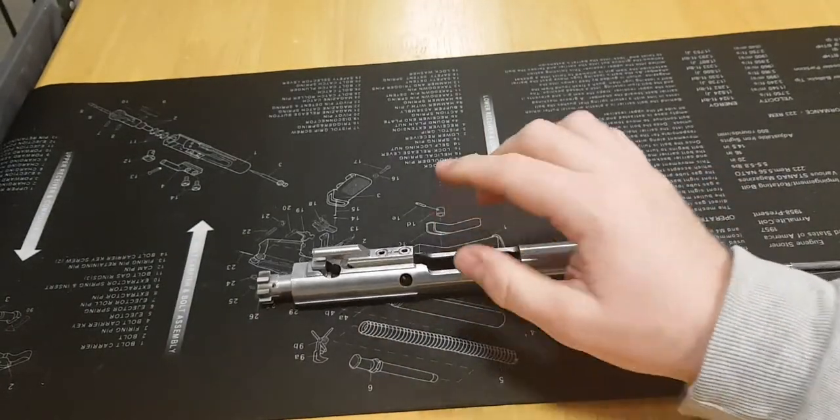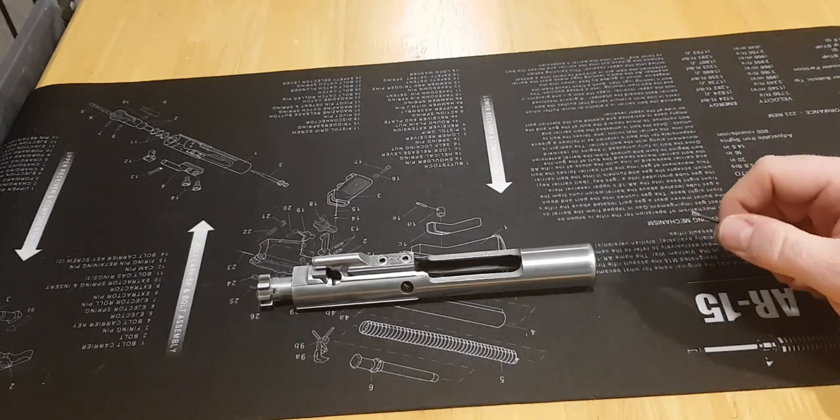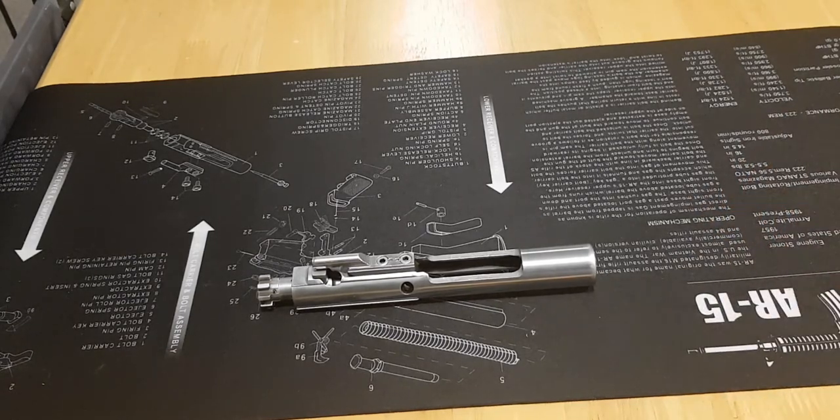Once you've done that, go ahead and reinstall the bolt carrier assembly in the rifle. So there you go — how to strip and reassemble the AR-15 bolt carrier assembly. Thanks for watching.